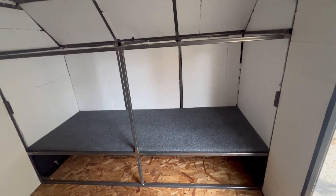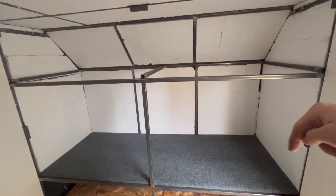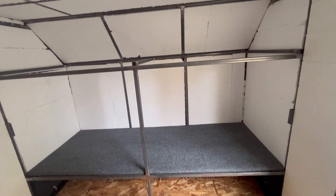Here's kind of an example of what it's going to look like. That's the bottom shelf. I got to put one up there and then do the inside of the shelves. And then eventually, once I'm all done, I got to do the face and then cut the holes out.